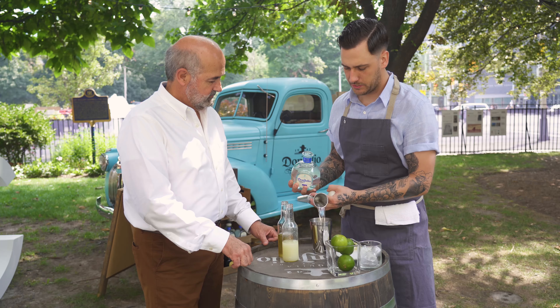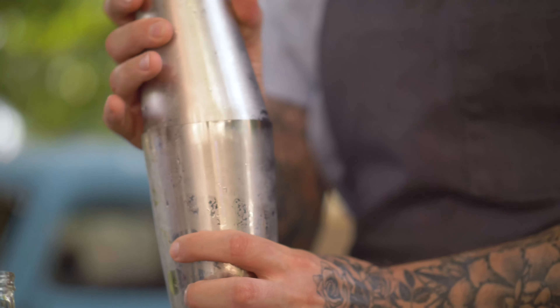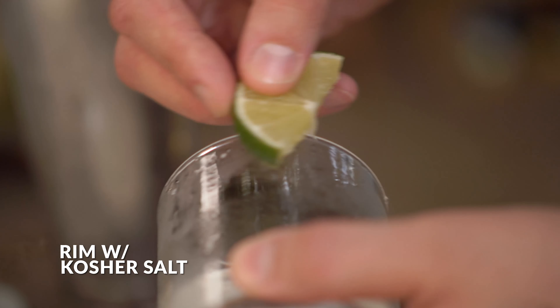And we're going to follow that up with a nice, hard shake with some solid ice cubes. We're just going to put a little bit of kosher salt on the rim there.